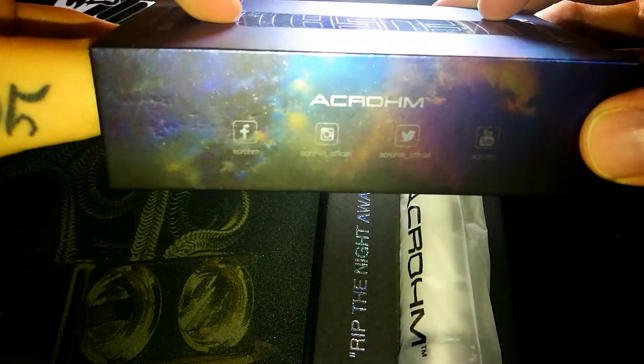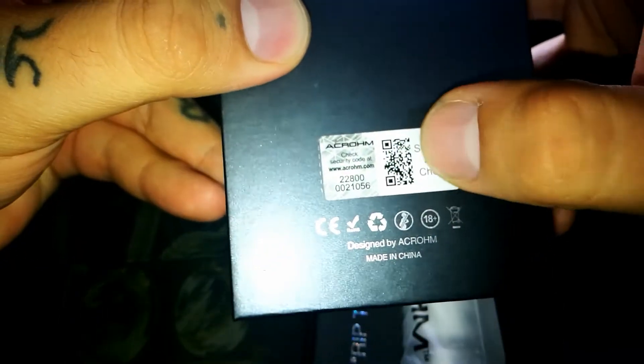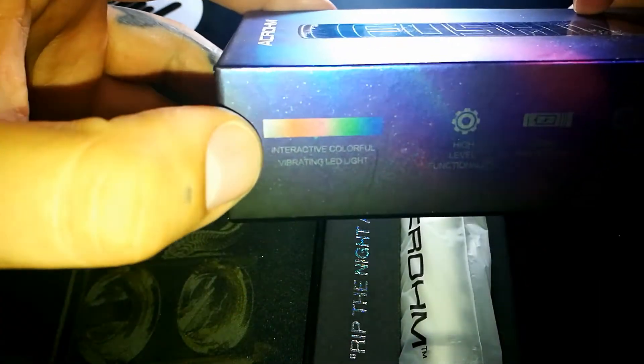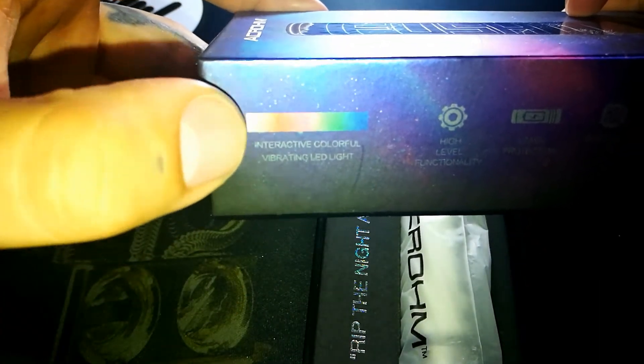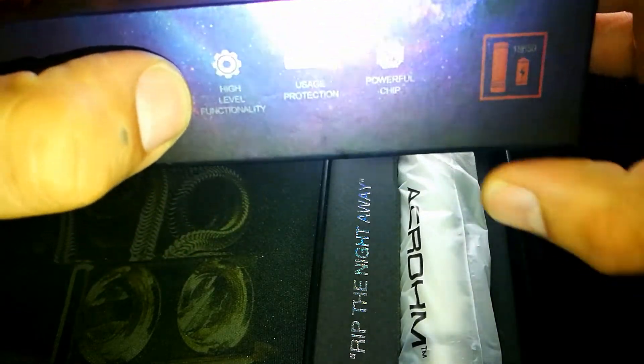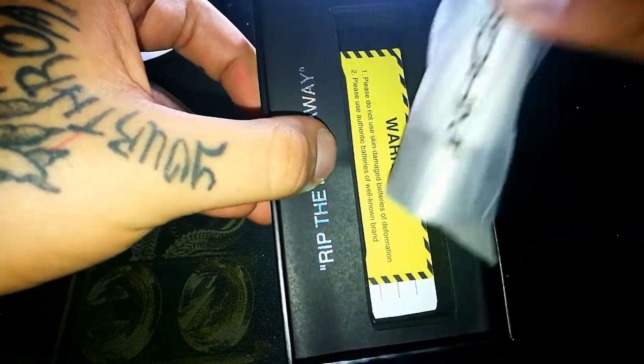Vamos a ver aquí la cajita. A un costado, redes sociales. Atrás, las especificaciones. Producto de raspado de autenticidad por acá. Ya vamos a ver esta parte que es bastante interesante, no se las voy a comentar aún. Toda esta parte también por acá, y damos pie propiamente al dispositivo como tal.